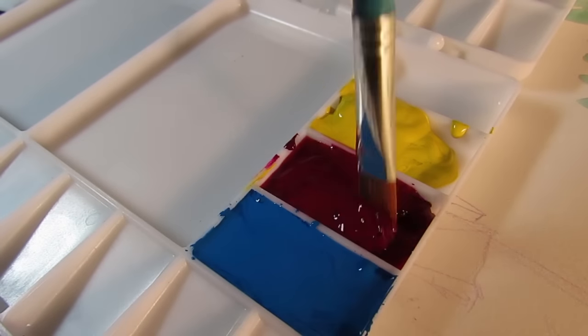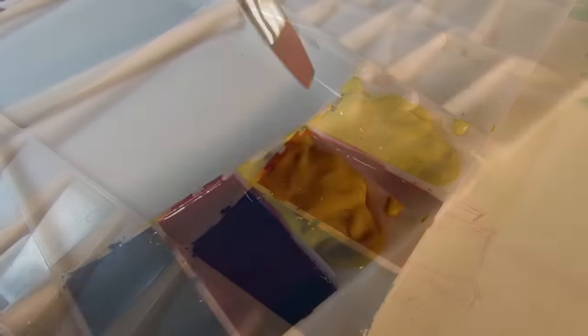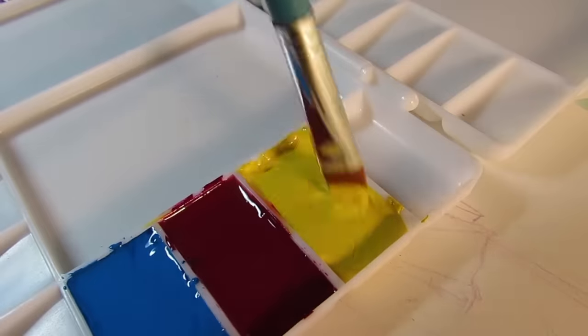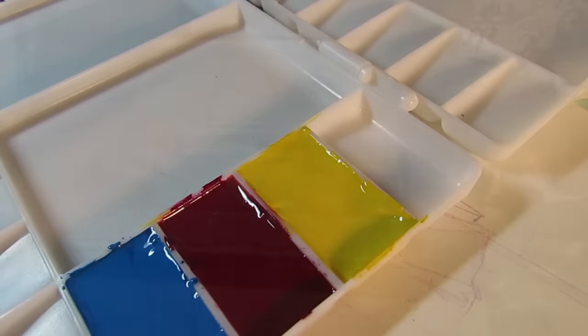I'm thinking I could even do gouache on one side and watercolors on another to do different mediums. In any case, this gives me a lot more options, and I really like that about the Rigor palette.